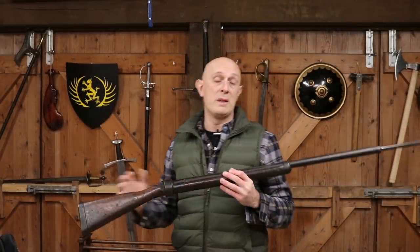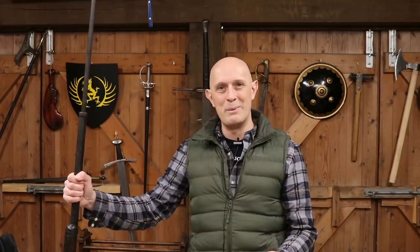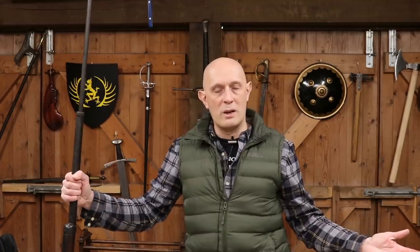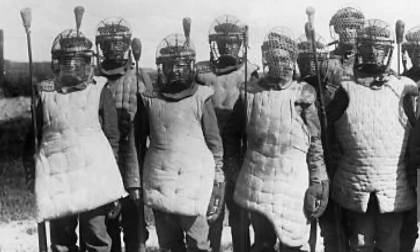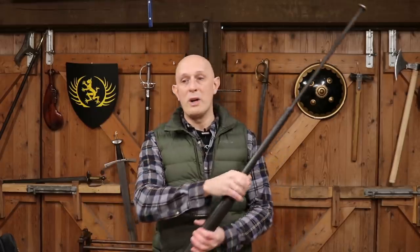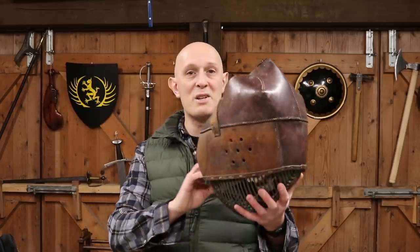That was bayonet fencing equipment of the end of the 19th century and beginning of the 20th century. I often feel that when we're looking at developing HEMA equipment, depending on what weapons you're using, sometimes we should draw more inspiration from bayonet fencing equipment and maybe less from modern Olympic fencing equipment. If you're doing foil or even rapier, modern sport fencing equipment makes sense. But if you're looking at longsword or something like that, maybe the bayonet fencing equipment has got some things to teach us. Then again, a lot of the materials and manufacturing we have now on modern HEMA equipment is better than what they had available to them.